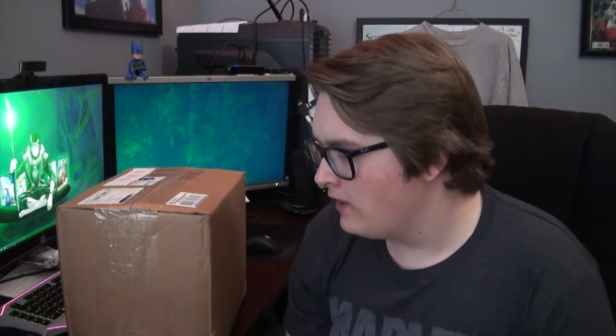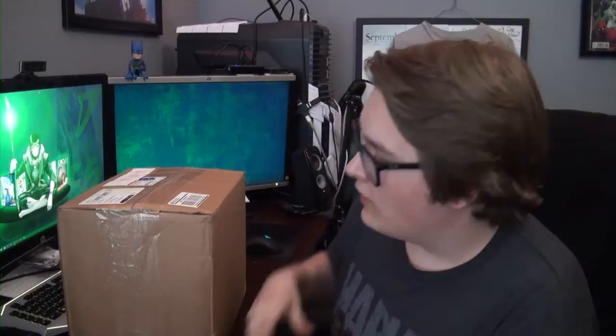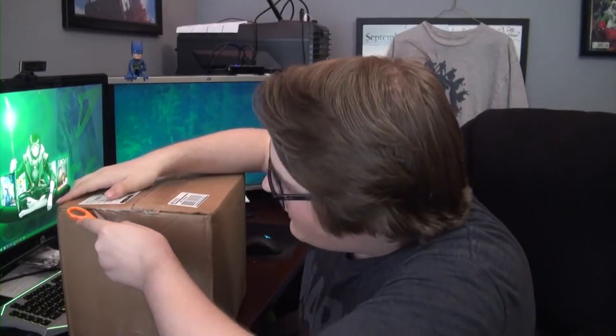Hey guys, welcome back to another show on Mondays. I am really excited right now because this thing's here and it is very nondescript — it's just a box. But what's inside here is my first round of custom bound comics omnibus hardcover type things that I got in from Hoochin Bindery. They've got great people over there. The box is sealed right now so you'll be able to see this with me.